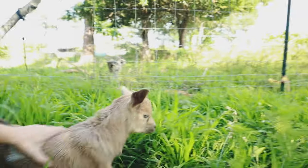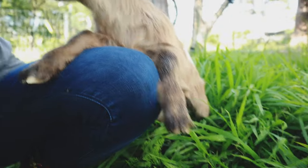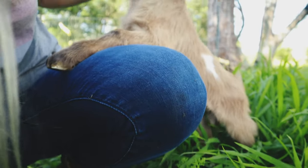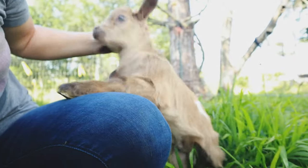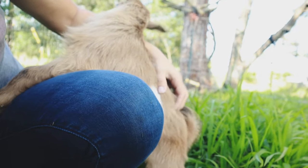Where'd you go? What are you doing? You jumped on my back! What are you doing jumping on me?